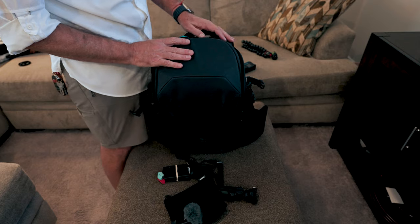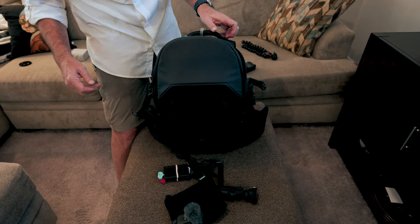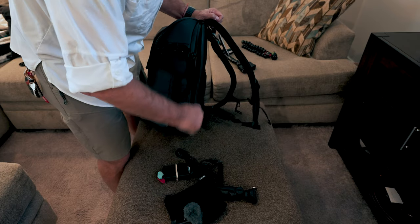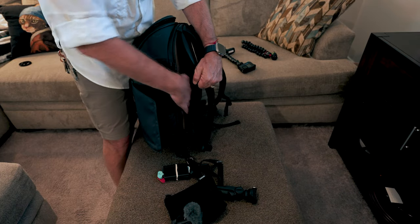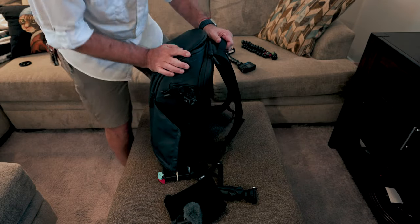This is super handy to be able to unzip and get to things from the top. The bag also has a padded laptop pocket, so I will be taking my MacBook Pro with me. Anyway, that's my camera bag and what I'm taking with me. I'll definitely give you some updates when I'm down in Baja California Sur.